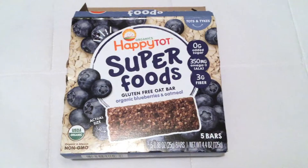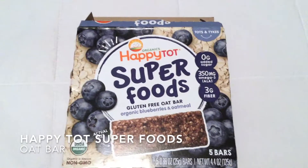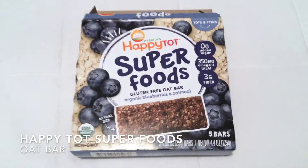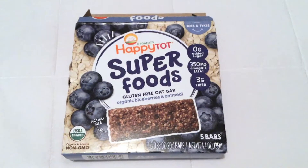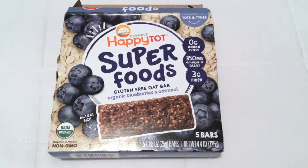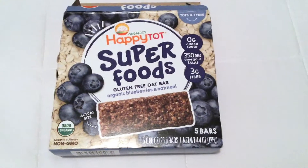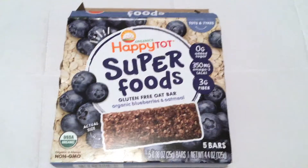Hey guys, welcome back! Today we are going to talk about something I stumbled upon at the grocery store a couple weeks ago and I've been buying ever since. They are the Superfoods Gluten Free Oat Bar by Organics Happy Tot, and this flavor is organic blueberries and oatmeal. They come in different flavors and I've tried quite a few of them.